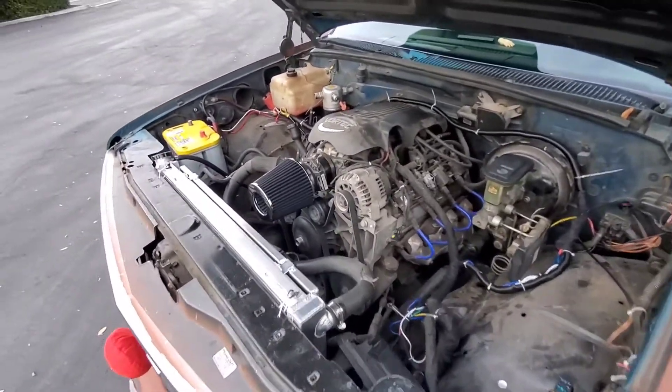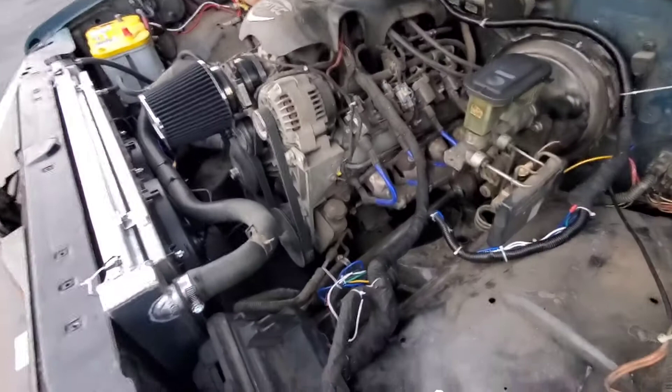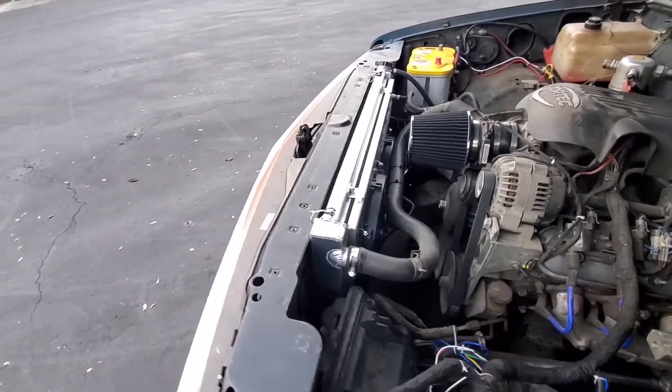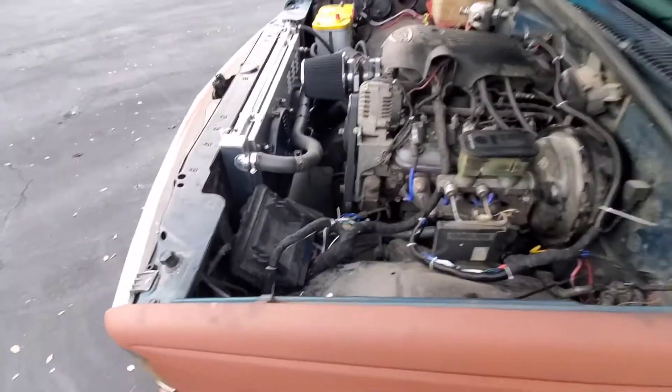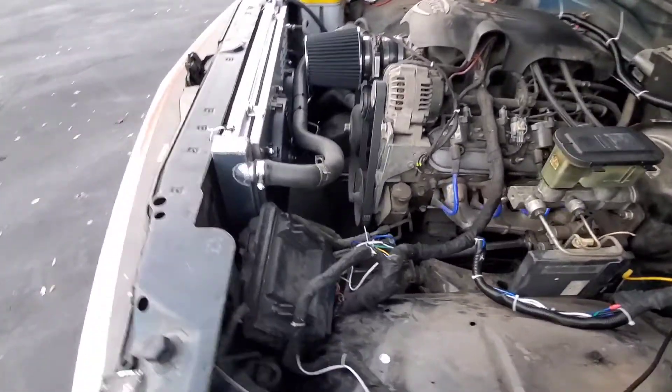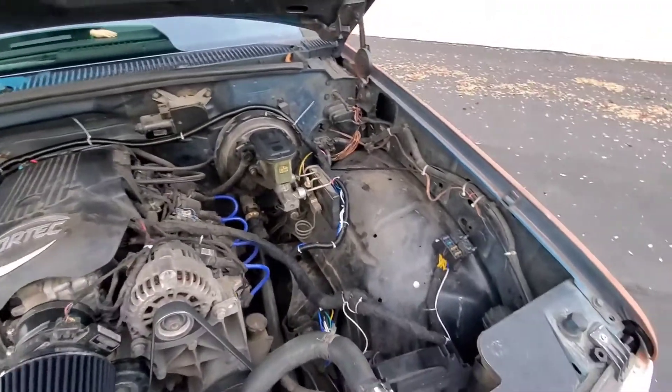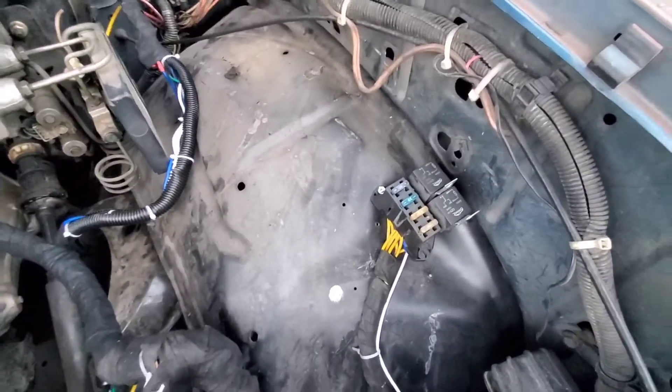I just made it a RAM intake. I got the headers at home. The three-row radiator, dual fans. Wired the PCM out to the right there. It's a four-wire standalone.